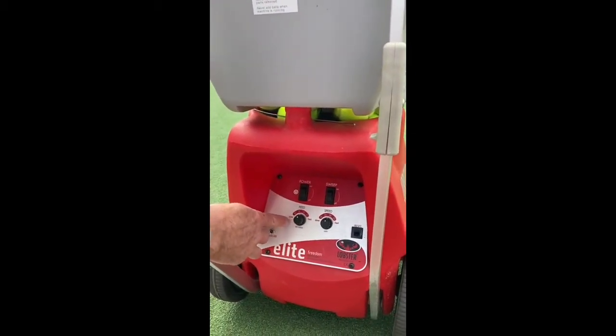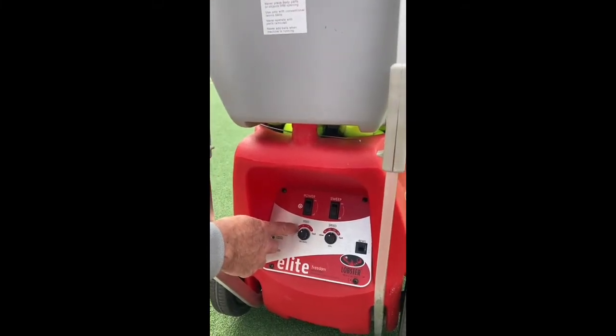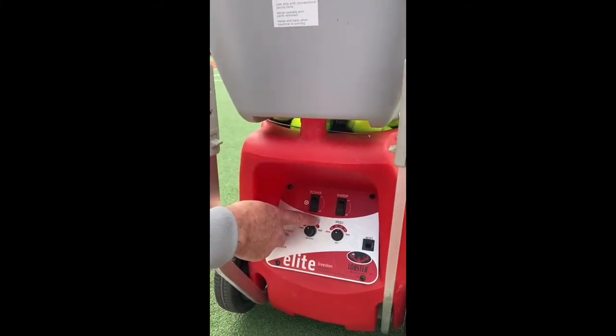We've got the feed button. A bit slow — we're at 10, that'll be 10 seconds, 8 seconds, 4 seconds, 2 seconds.